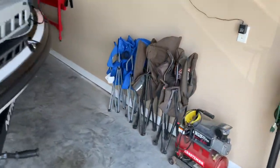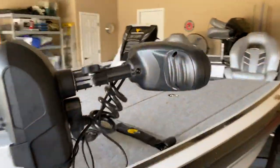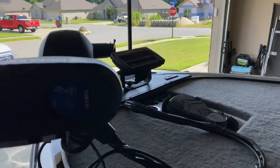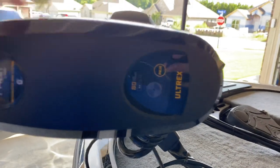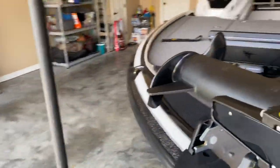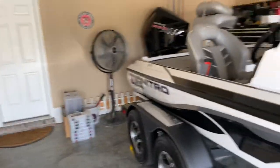We've got the Minn Kota Ultrex 80-pound thrust. This has got the iPilot link — it's the integrated GPS deal, and I'll explain the pedal and all that in a minute. It's a 24-volt system, really nice. Never had an Ultrex before, but absolutely love it. Don't think I'll get anything different.